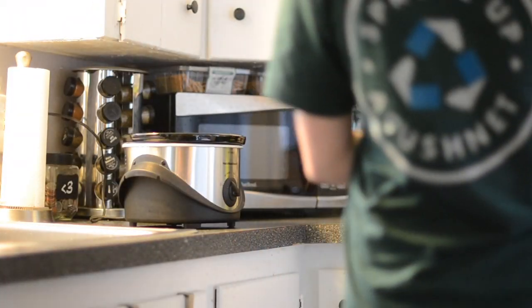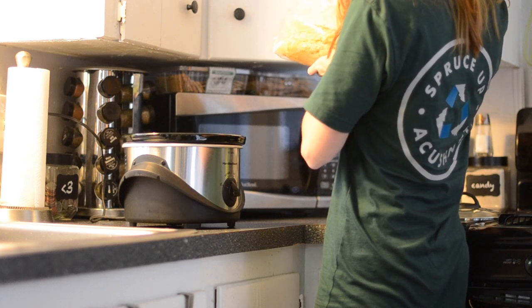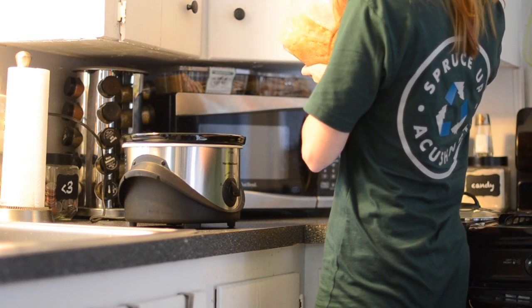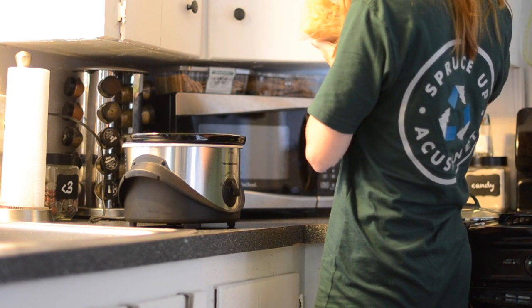Hi everybody, my name is Kelsey. This is my first year beekeeping, and I'm going to show you today how I rendered my wax from my beehive in order to make things like lip balm and maybe some soap.